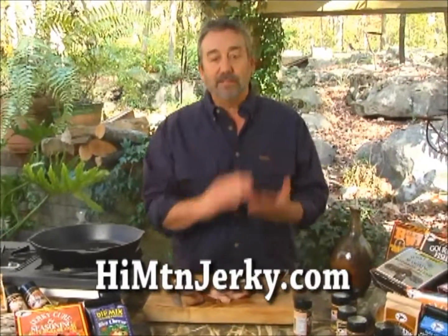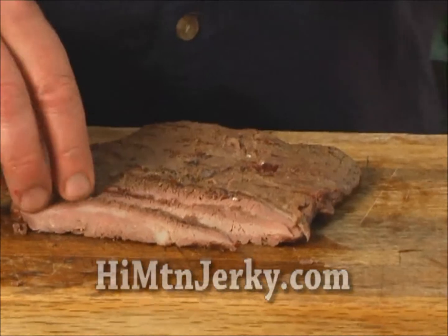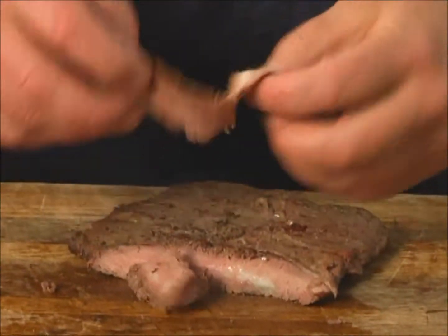So when you go to slice meat — any kind of meat — make sure that you slice it across rather than along the grain.